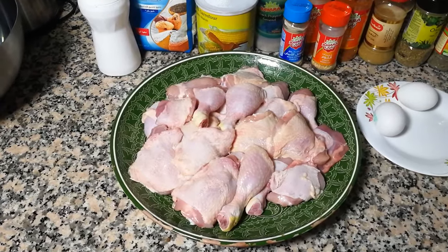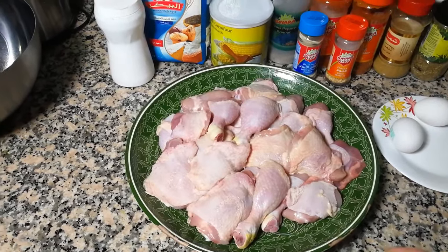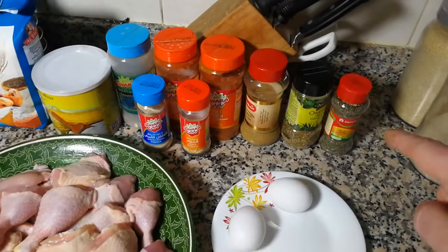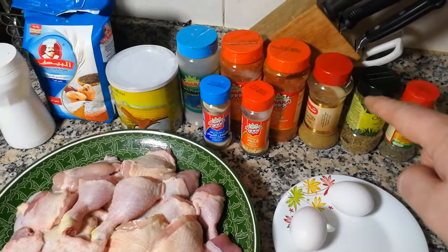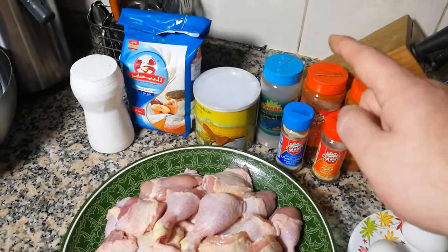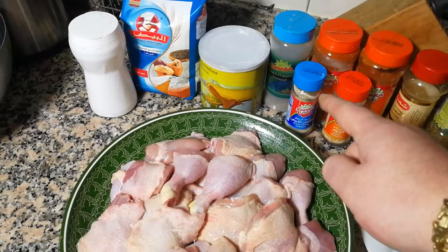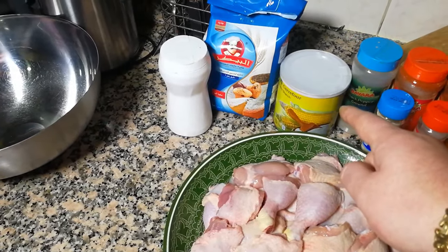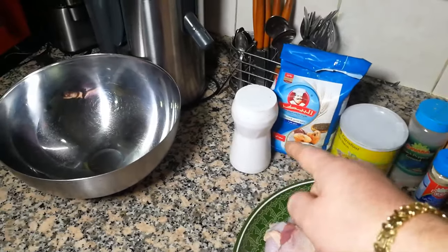Are you ready guys? Let's make it. Okay, ingredients: one and a half kg of chicken legs and thighs, two eggs, thyme, oregano, coriander powder, chili powder, paprika powder, black pepper, white pepper, garlic granules, cornstarch, plain flour, and salt. This is it, let's proceed.